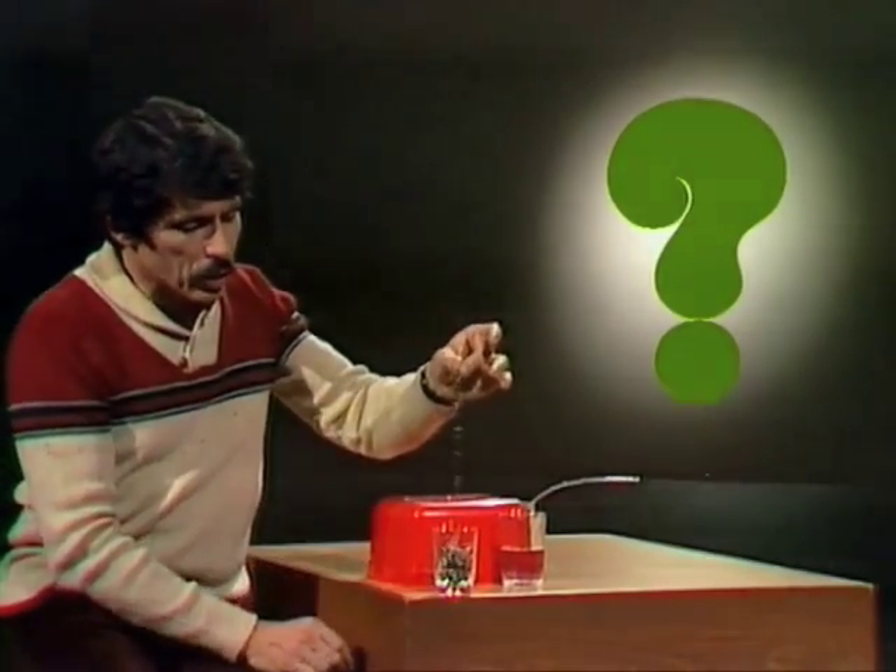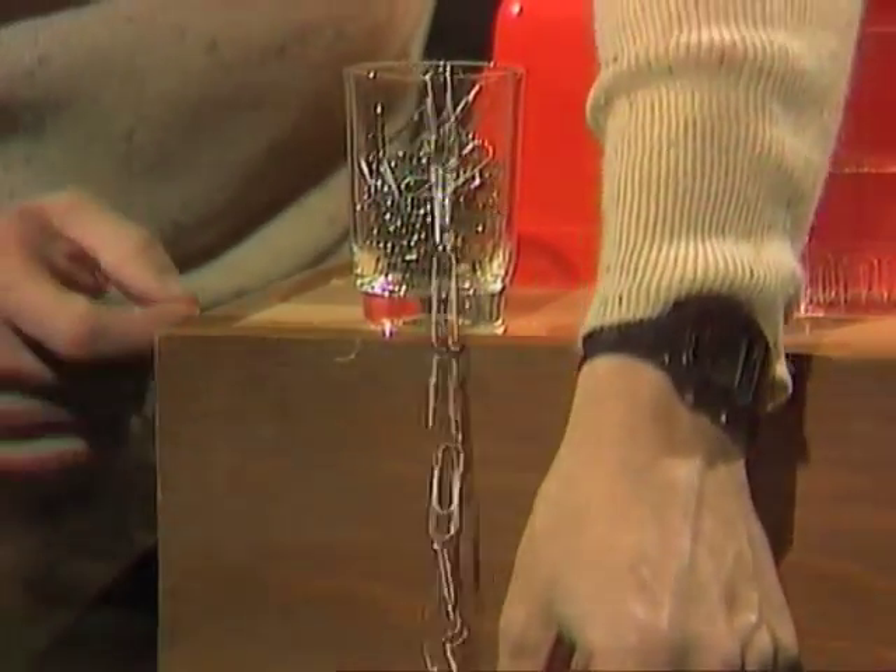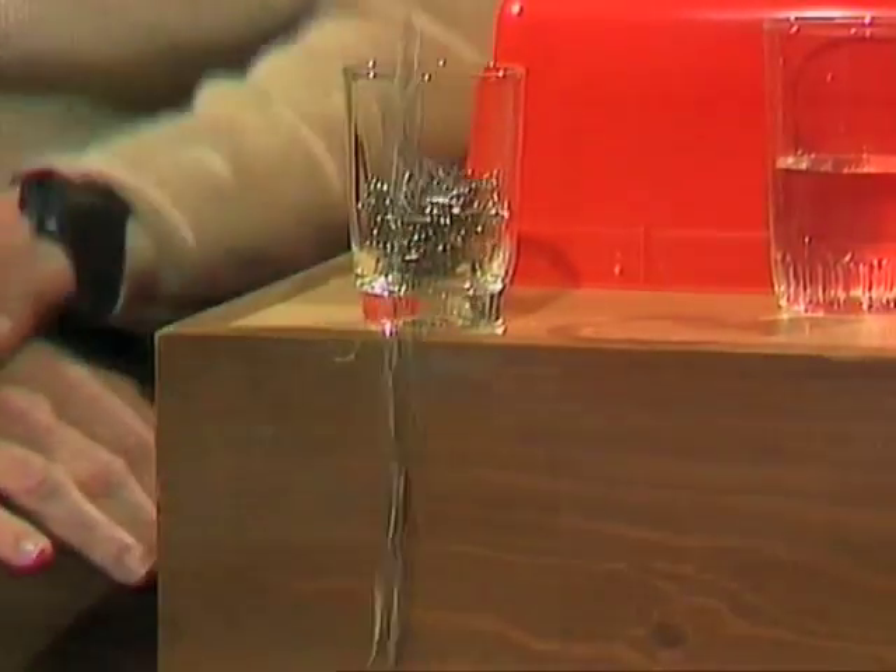And if I take some of the paper clips and hang them over the edge of the glass like that, gravity starts pulling those down — and look what happens to the rest of them. They just keep coming. That's a paper clip siphon.